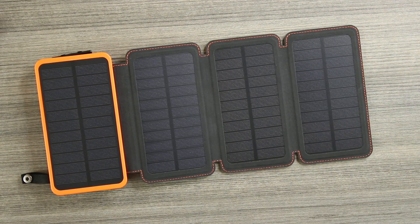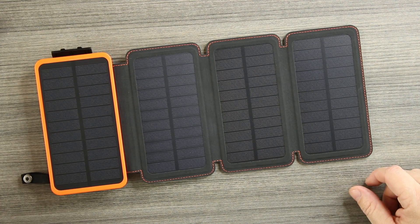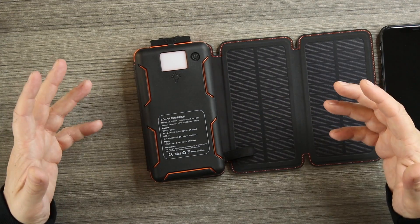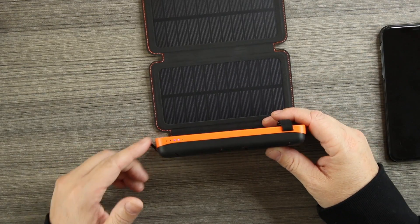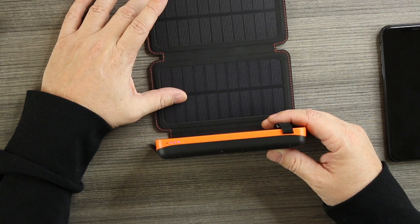Let's go over it one more time. Four solar panels, charges indoors and outdoors — good for camping or just sitting on a table at home. Fully charged in about 30 hours with light, or about eight hours plugged into a wall. Delivers 18 watts, charging an iPhone 11 Pro Max in about an hour. On the back: flashlight with three modes — SOS, strobe, and regular. Each LED on the side represents 25% charge, and the green light means it's charging via solar panels.